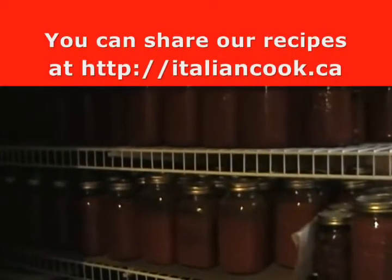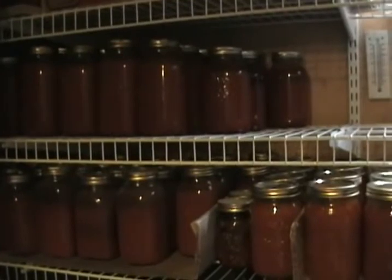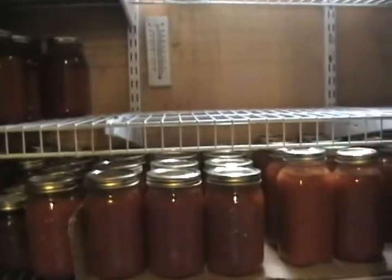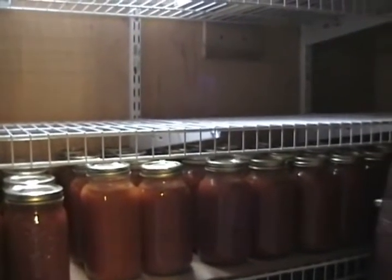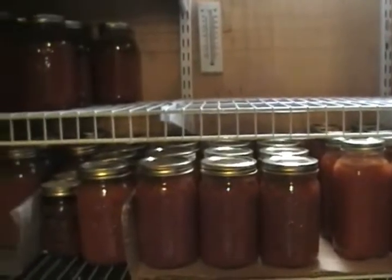Don't forget you can also make chicken cacciatore, veal parmesan, any tomato-based meal with rice, with seafood. So basically this is it. Thank you for viewing my production on tomato sauce.